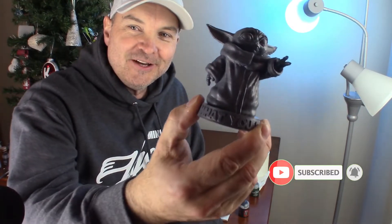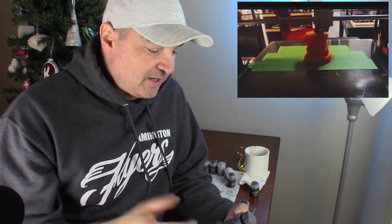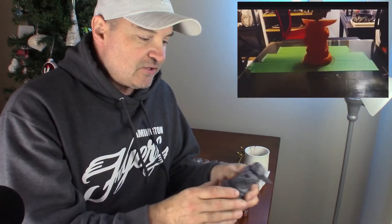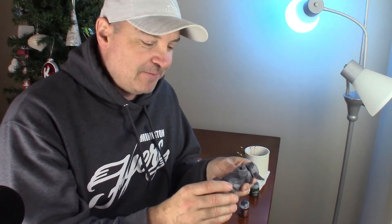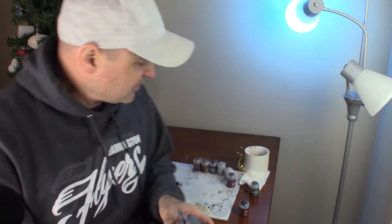Hey everyone, hope you're doing great and off for the holidays! What are you gonna do on the holidays? Print up a Baby Yoda — he's so cute. I'll leave a link and show a video of me 3D printing it. It's quite large. I'm gonna try and paint it up with contrast paints. The base says 'What you seek is seeking you.' If you don't know who Baby Yoda is, go watch the Mandalorian and get yourself Disney Plus. Okay, let's jump into painting this guy.